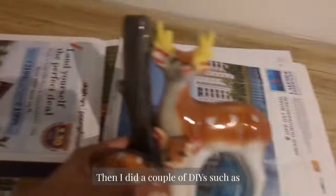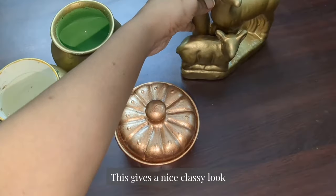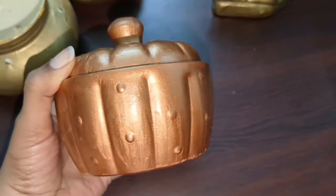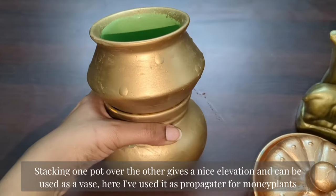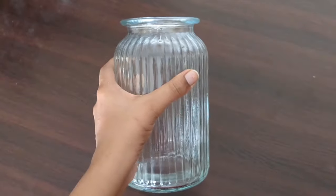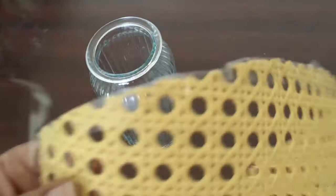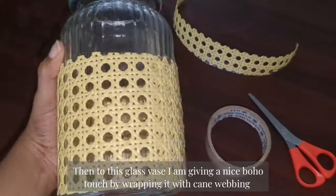I have done a couple of DIYs such as painting a ceramic statue and pots in golden and copper color, which I believe gives a nice classy look. Stacking one pot over the other gives a perfect elevation and can be used as a vase — here I have used it as a propagator for money plants. Then to this glass vase I am giving a nice boho touch by wrapping it with cane ribbing.